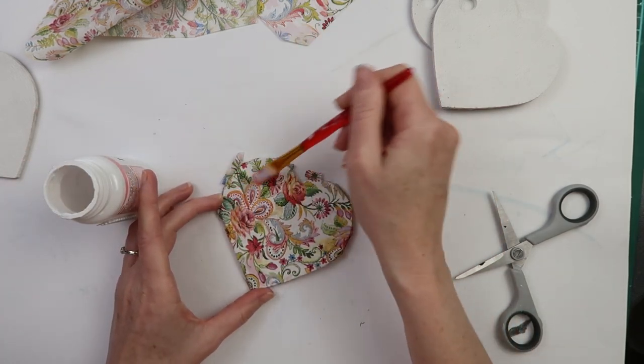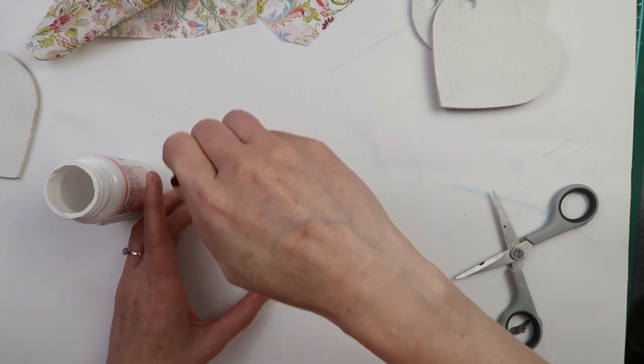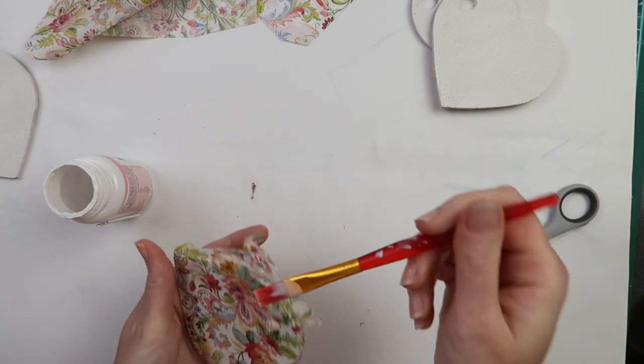Then I apply a coat of decoupage glue on top of the napkin. I saturate the hole in the coaster so that the napkin tears and reveals the little heart shape.